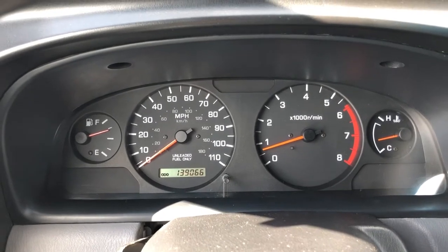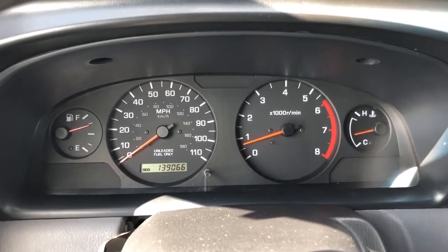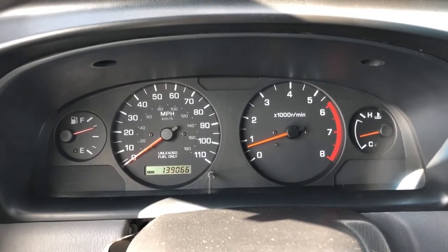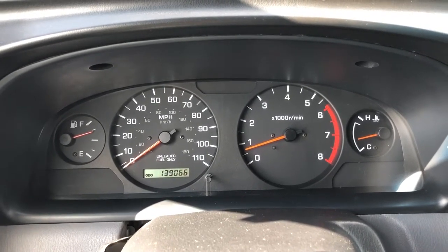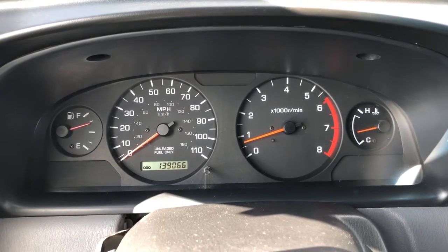Hey YouTube, today I've got a 2000 Nissan Frontier Crew Cab XE. This one's got the 3.3 liter V6 and an automatic transmission. Today's job is to replace the upstream oxygen sensors as requested by the customer.